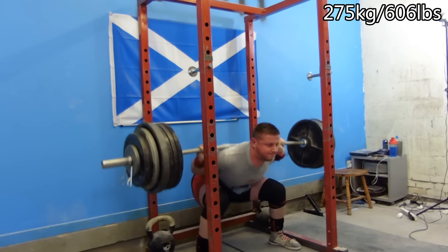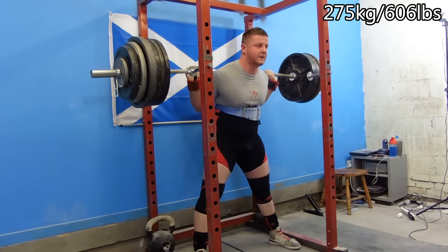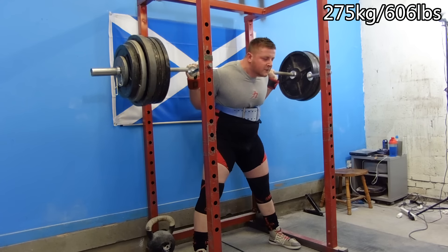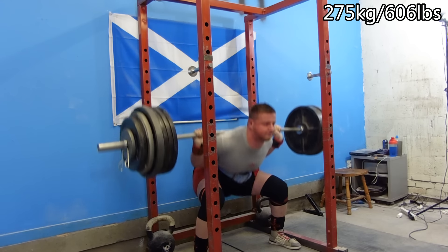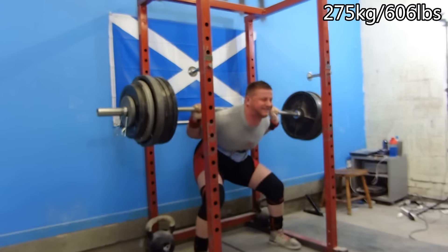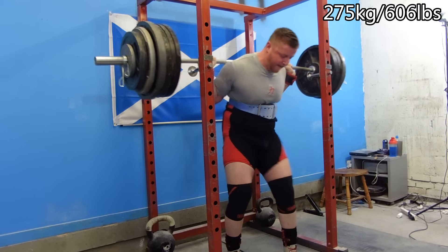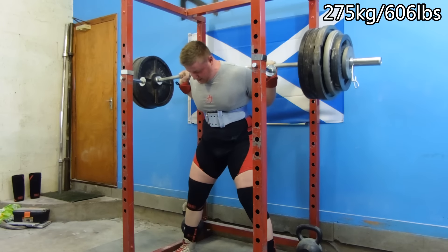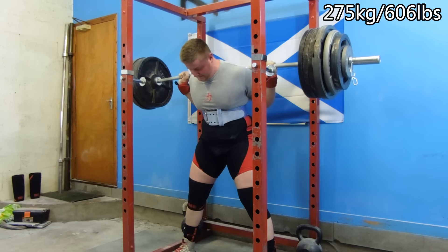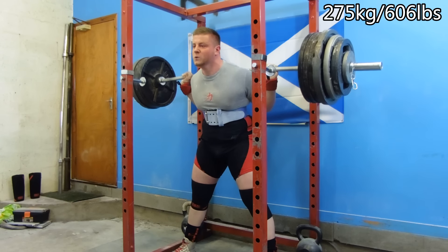I was happy with the way it was moving, just the way everything was feeling and progressing. All the non-flashy grunt work definitely paid off in the long run. That's the whole thing with volume blocks — they're not necessarily very exciting or flashy.